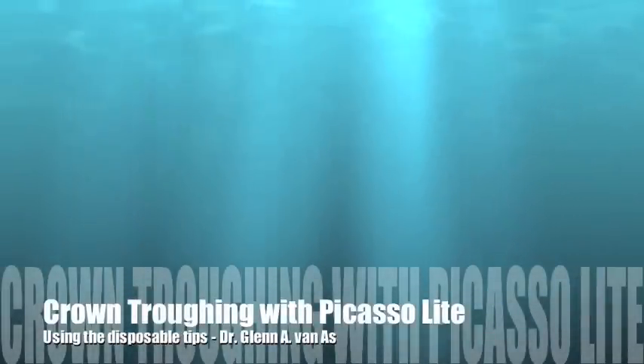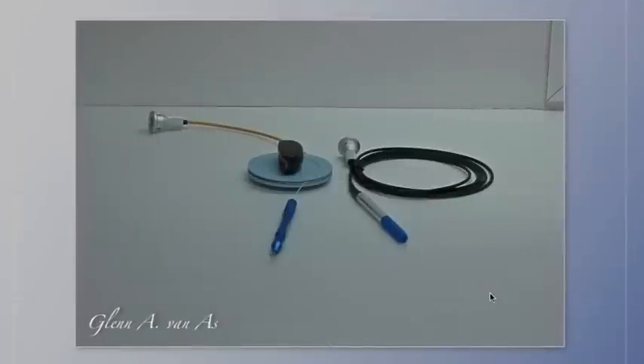In this video, we're going to see how the new disposable tips for the Picasso Light can be used for crown troughing.